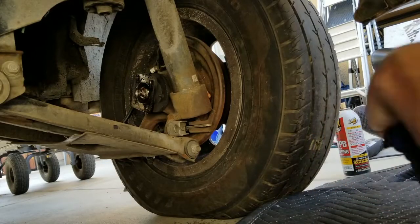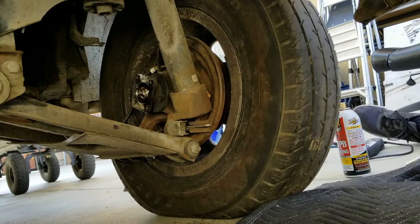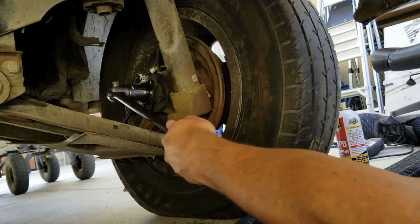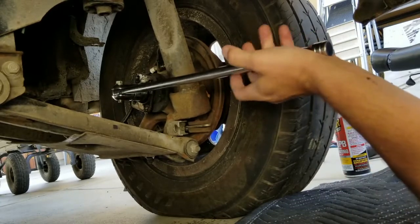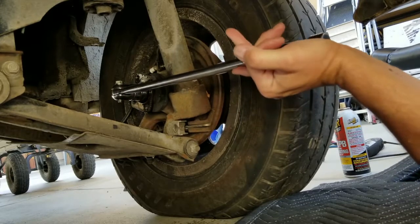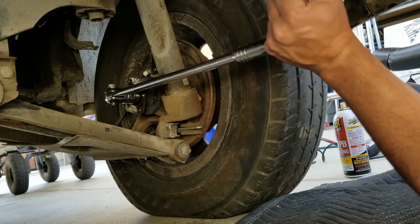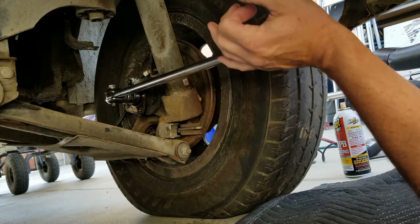I've got a little penetrating oil on there that's been soaking for a few minutes. I'm going to get my breaker bar on my 27 millimeter socket. I've got the car on the ground — it's going to require a little bit of force, and this is my left hand that I'm not real strong with. It's trying to roll the car, so we don't want that. Let's try this again.